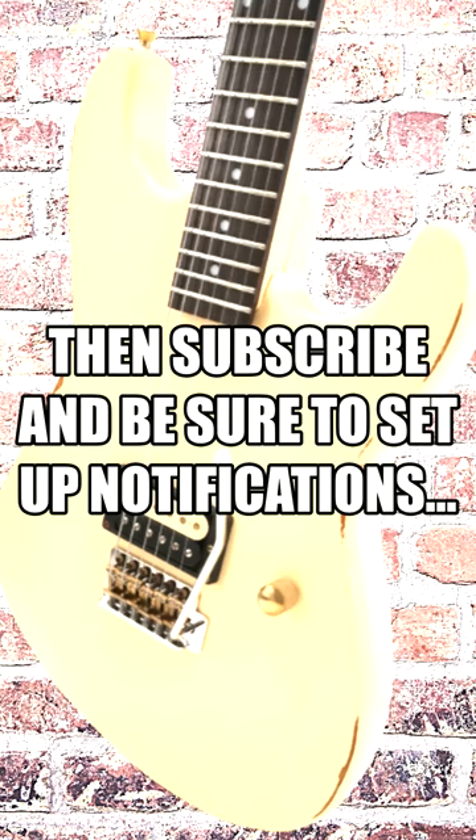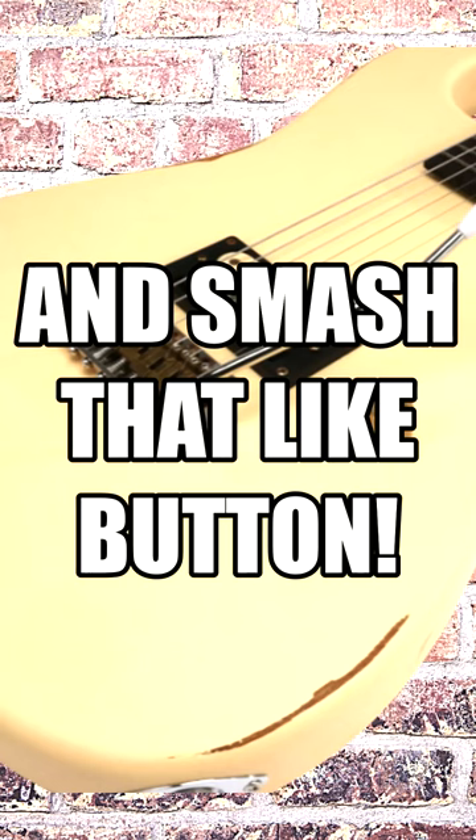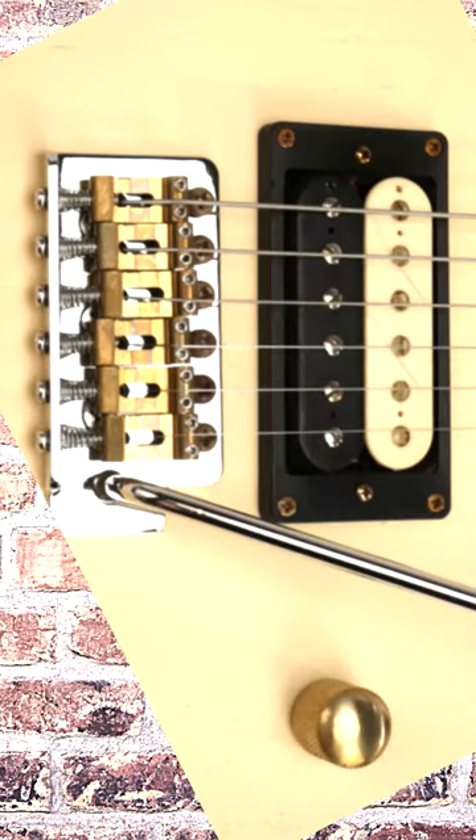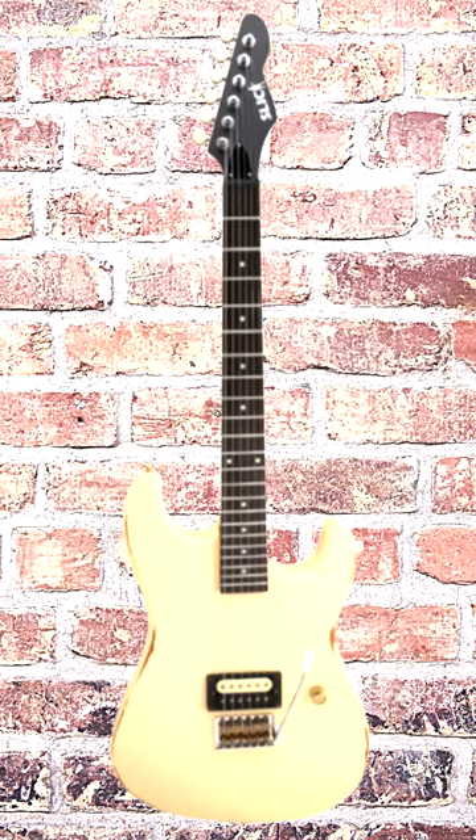The pickup is wound slightly hot then aged to deliver a truly remarkable tone that's rich, warm, and nuanced. But that's not all — this guitar is also incredibly playable, with a comfortable neck and smooth action that makes it a joy to play.